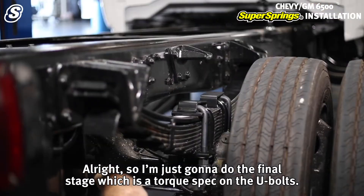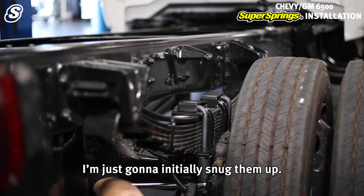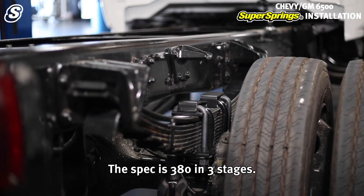Now for the final stage — torquing the U-bolts. I'm going to initially just snug them up. The torque spec is 380 in-lbs, done in three stages.